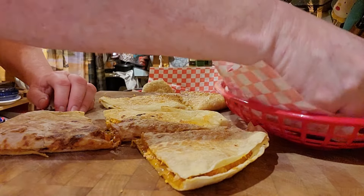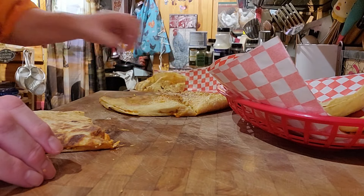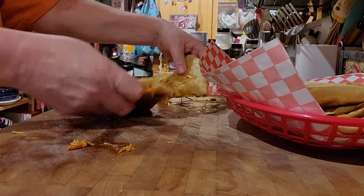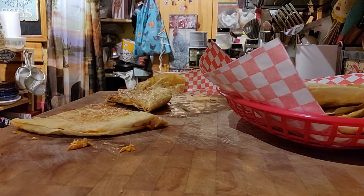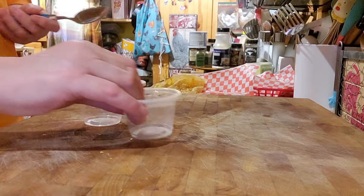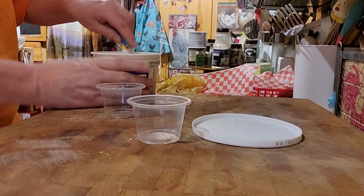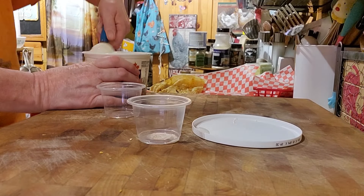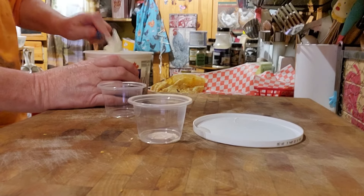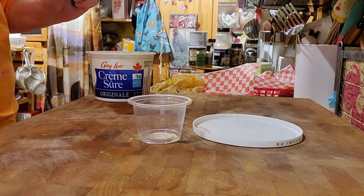Let's start with two — or maybe I'll do three. Save this for tomorrow for lunch. I'm going to fill up two containers with sour cream to put on top. I've got french fries cooking in the oven. And we're going to have for dessert air fryer donuts or cinnamon rolls.